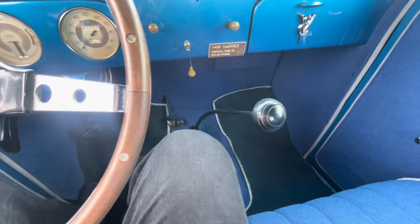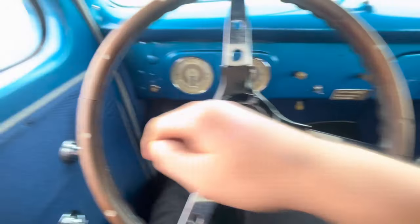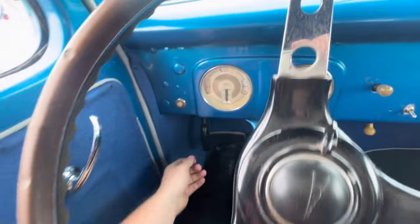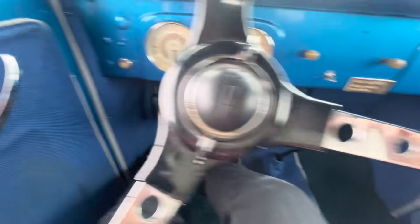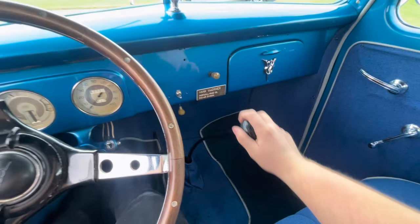You got the clutch, brake, and the small gas pedal. It is indeed a three-speed. So you push the clutch in and you got to take the e-brake out first. This is reverse, then first, second, third. That simple.